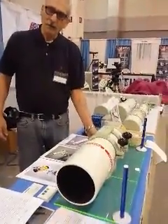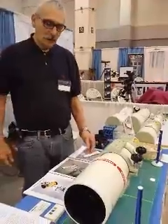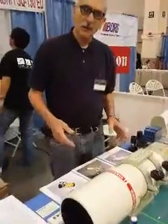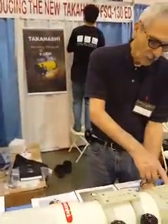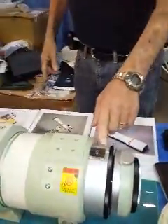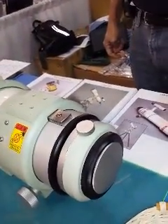This is the prototype, fabulous FSQ-130ED — the 130mm version of the FSQ. Everything about the telescope is big, starting with the 5-inch focuser right here.